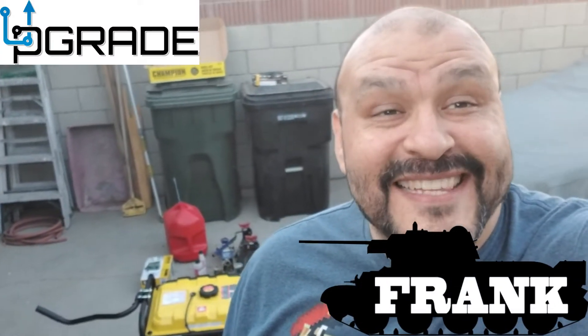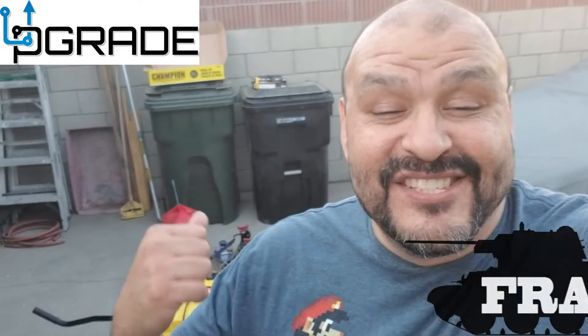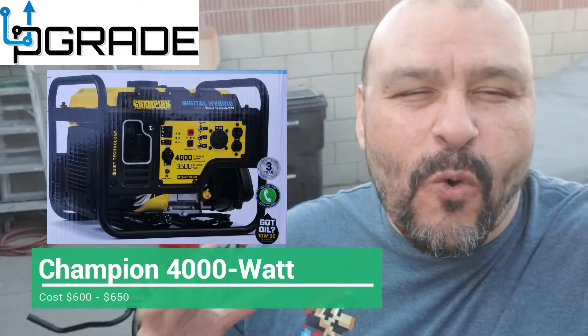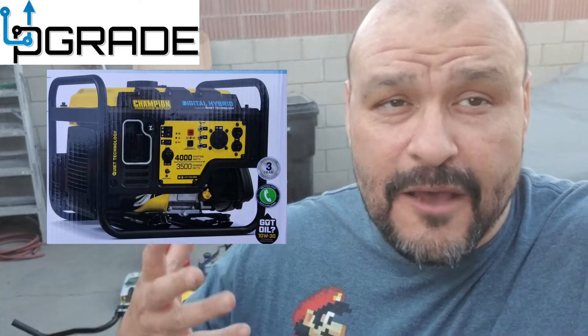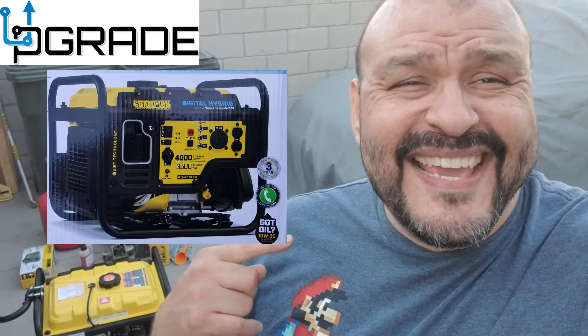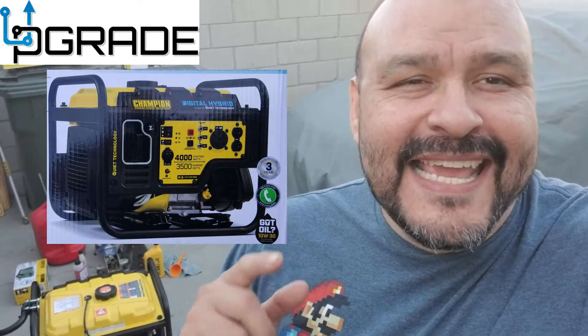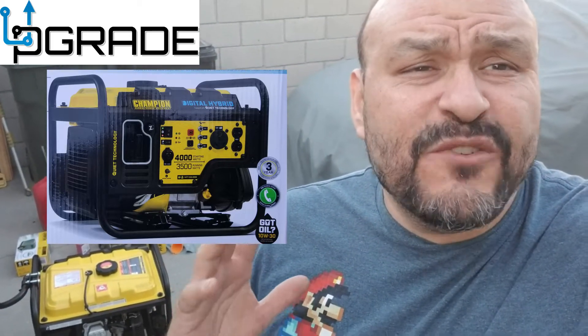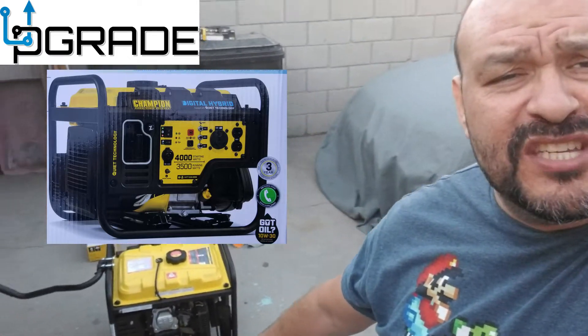Welcome to Upgrade, I'm your host Frank the Tank. Today we're bringing in this new champion system. It's pretty quiet — we're talking about 50% quieter than normal. It's 20% lighter, up to 17 hours on a full charge, takes about 2.9 gallons of gas for 17 hours, and this one has 4,000 watts of power. Pretty neat, pretty decent, and pretty quiet — one of the great machines.